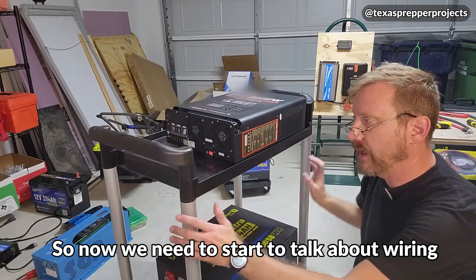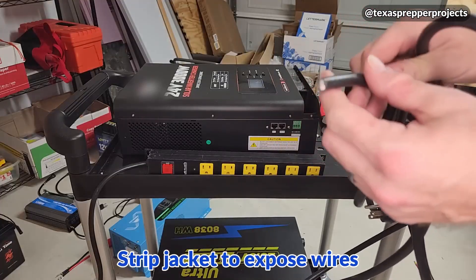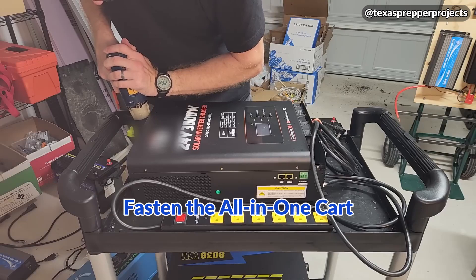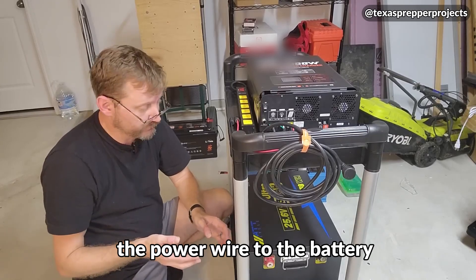So now we need to start to talk about wiring. Let me show you how I'm going to do my power connections. The final piece of this is connecting the power wire to the battery.